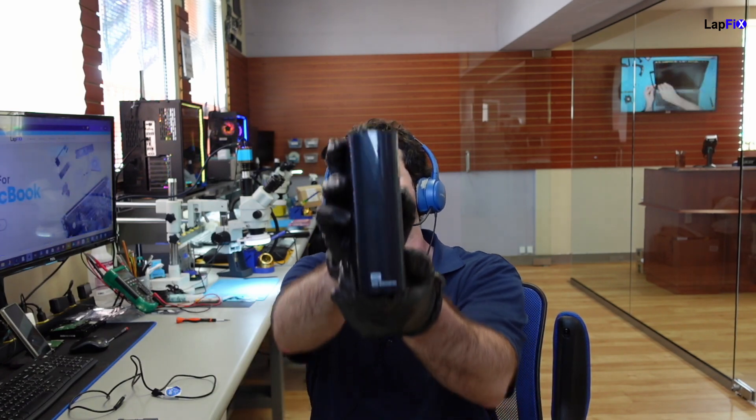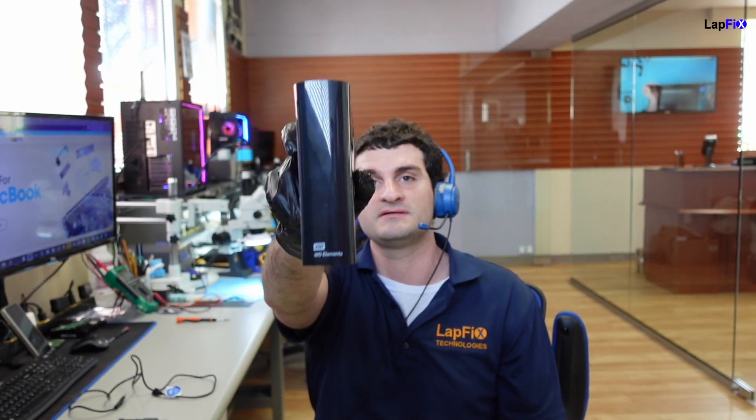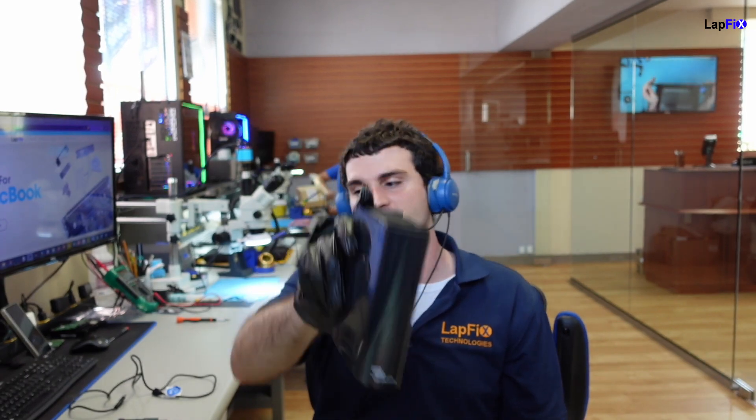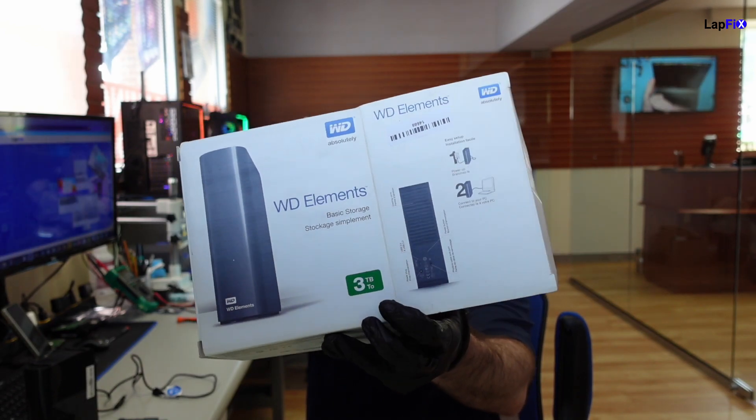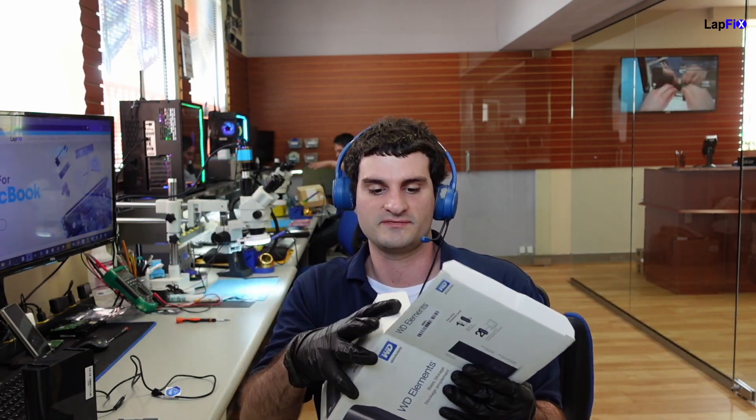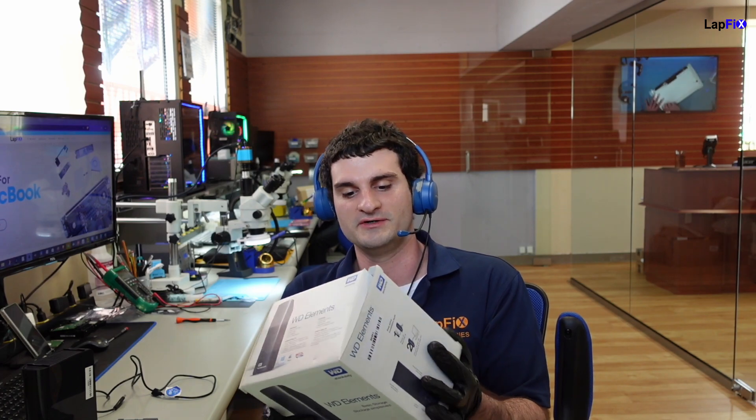Today we have this Western Digital Elements USB external drive here. The customer brought in a big old box with it. It's a three terabyte drive that we have here for data recovery. It's a really nice drive — very convenient for people. Maybe it's not really super on the go; they even show it next to a desktop, but it's nice to have all your data on one drive.